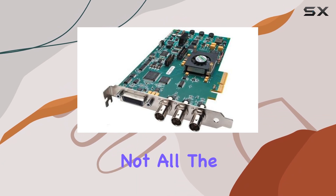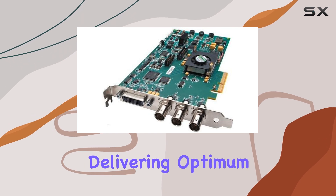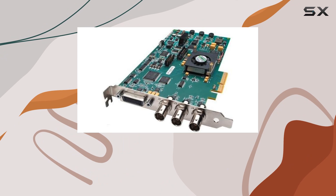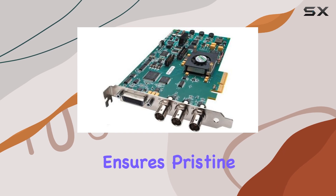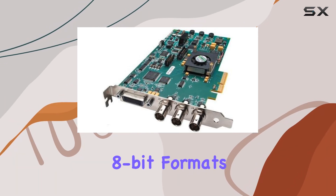But that's not all. The Kona LHE boasts native 10-bit video support, delivering optimum quality for both SD and HD footage, meeting the highest standards set by SMPTE-SDI. Capturing directly to 10-bit files on disk via QuickTime format ensures pristine image quality, while still providing backward compatibility with legacy 8-bit formats.